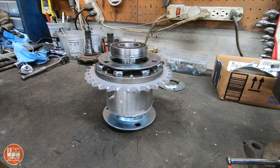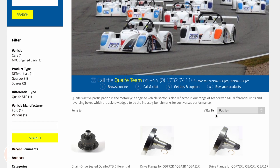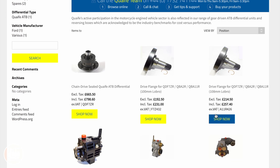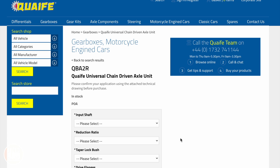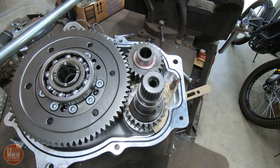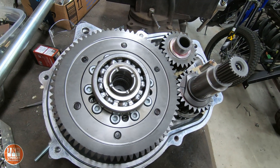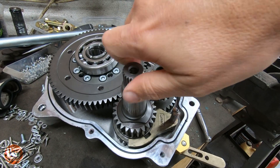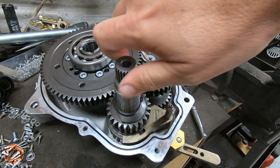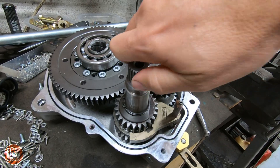So now that we covered the easy way, let's talk about the expensive way. This company has some really good solutions for putting motorcycle engines into cars. Those solutions are quite expensive, but they do have several benefits. For one, you have the gear reduction enclosed inside of the gearbox, you also have a limited slip differential, and you have reverse. Unfortunately, when I first looked into this, it looked like the wait time was going to be at least six to eight months, so I didn't do that.